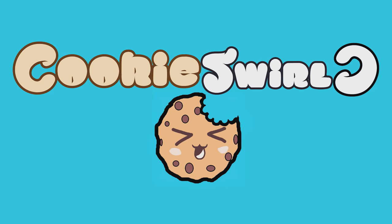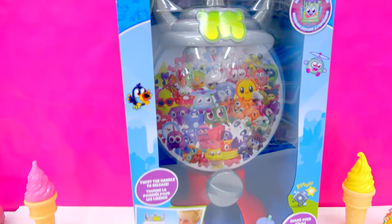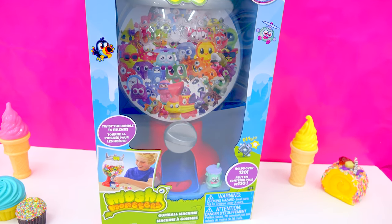Cookies swirl! Hello, Chocolaty Chippy cookies! Do you have a quarter? Because I want to put it inside of this cute, adorable gumball machine! How adorable is this playset?